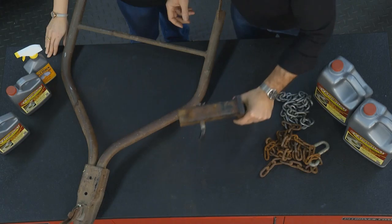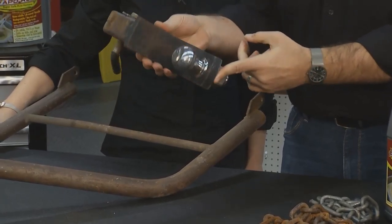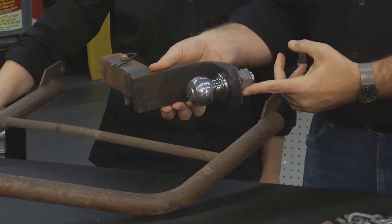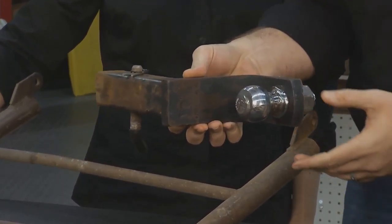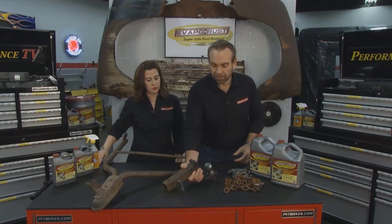So you take something like this, you drop it in, and when it comes out, whatever rust was there is gone. Everything's back to original metal. Touch that up with a little black paint, maybe a little silver paint. Be ready for the weekend.